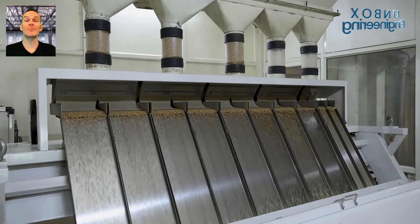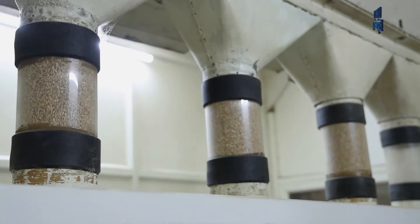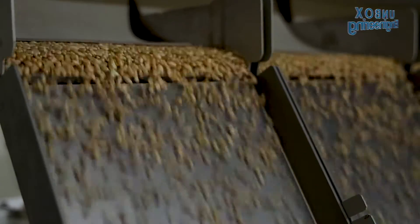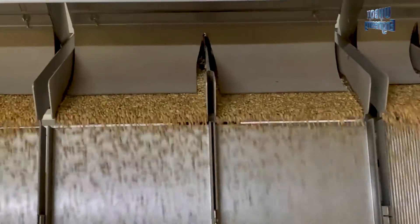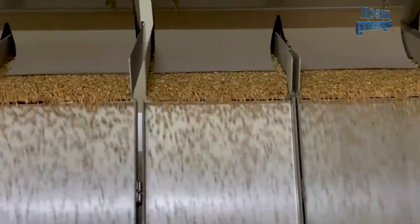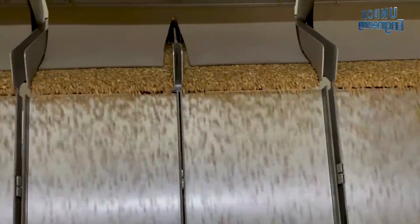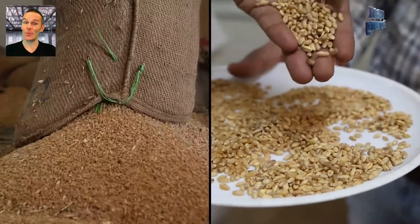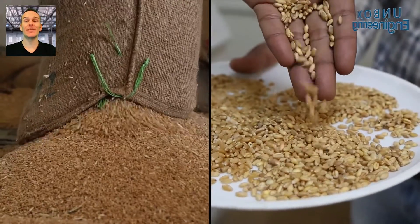After that, the sorting process is performed here. Now we see the processed clean wheat is ready.